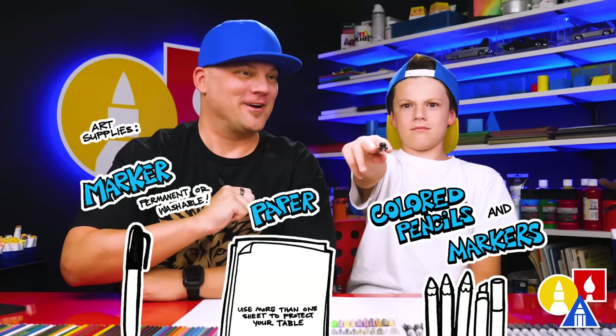You need your drawing supplies — we're gonna use markers. You also need some paper and some colored supplies. You ready to start?